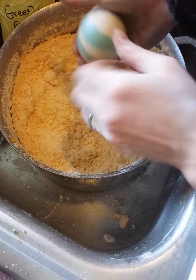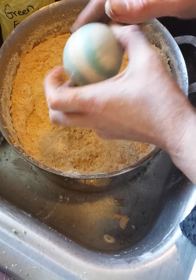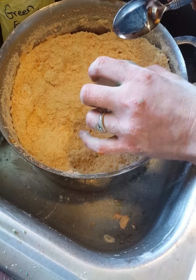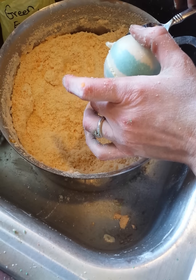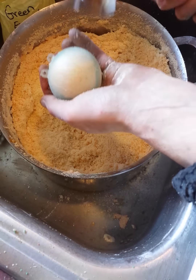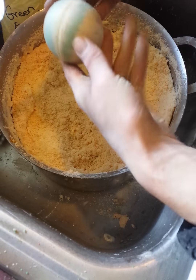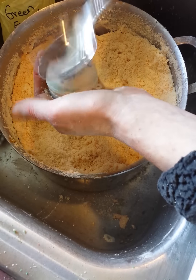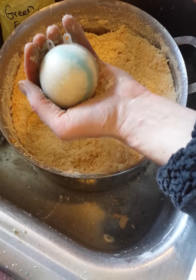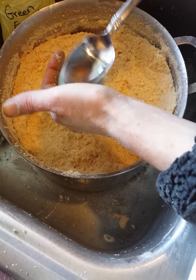I get asked a lot — I see the question a lot: why do my bombs sink? What's a recipe for a bomb that doesn't sink? In my personal opinion, there is no such thing as a recipe for a floating bomb. It's all in the technique of how you pack your bomb, because I can pack this so hard that it will just clump right to the bottom.